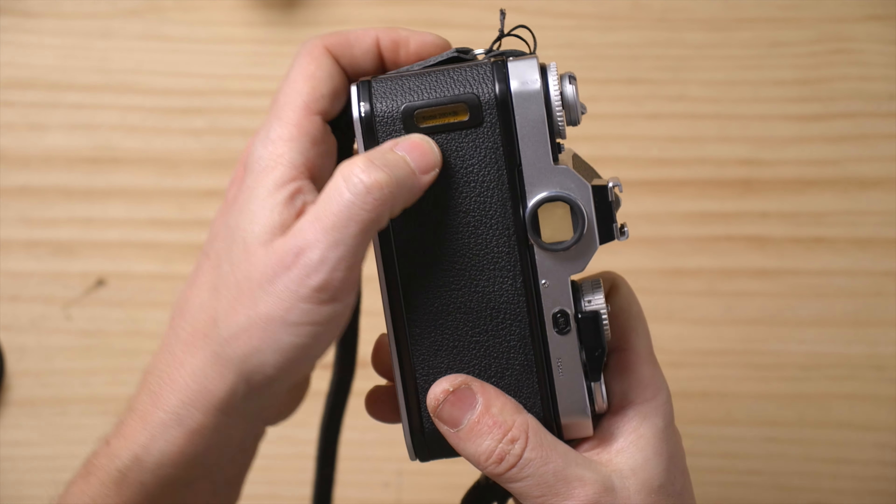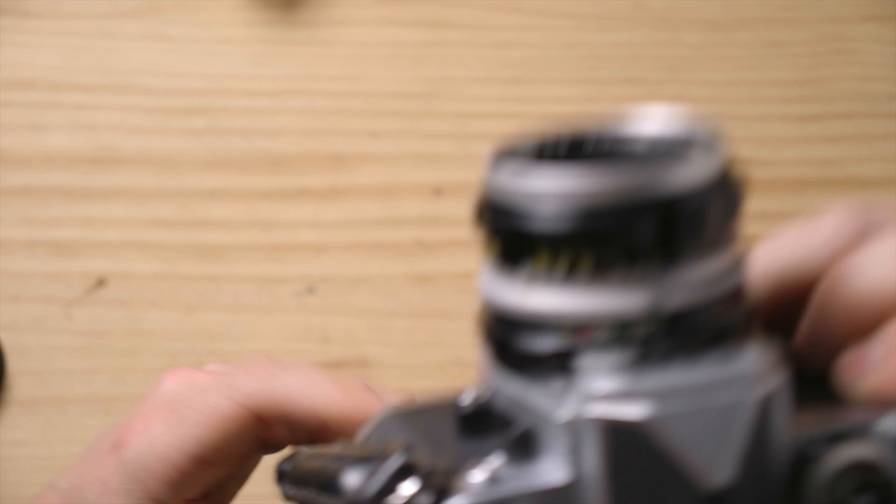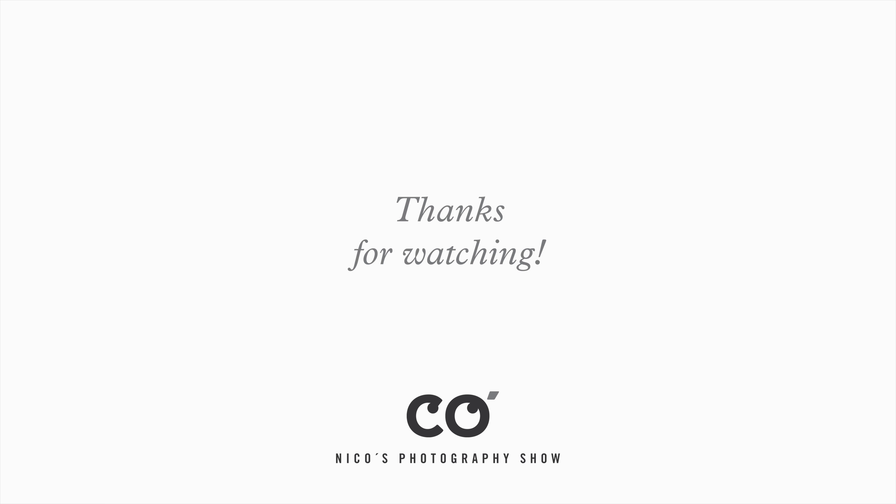And we would be ready. This camera turns on like that, turns off like that. You have a little film reminder window on the top here, and that's all you need to know. That's how you load the Nikon FM3A — thanks for watching guys, see you in the next video.